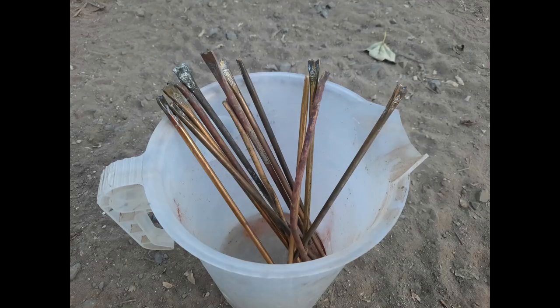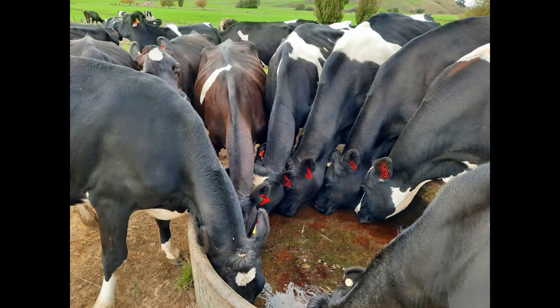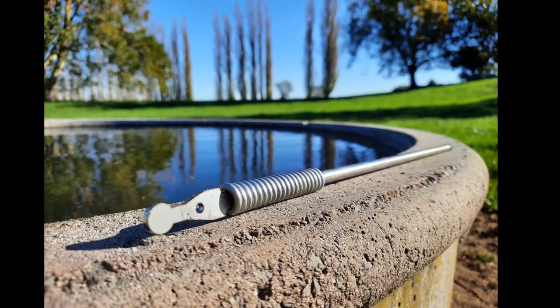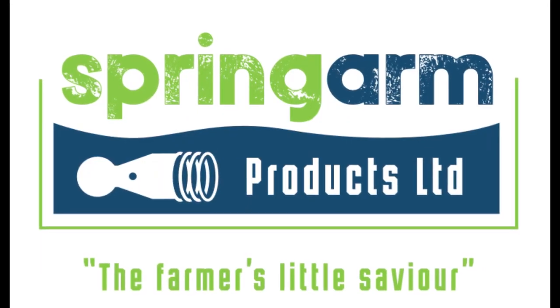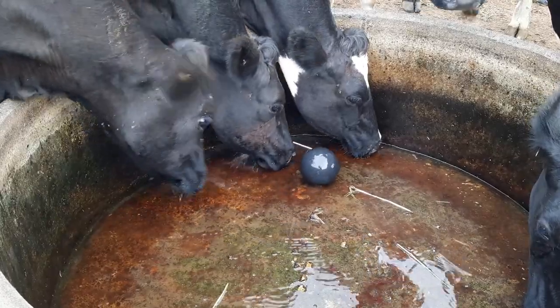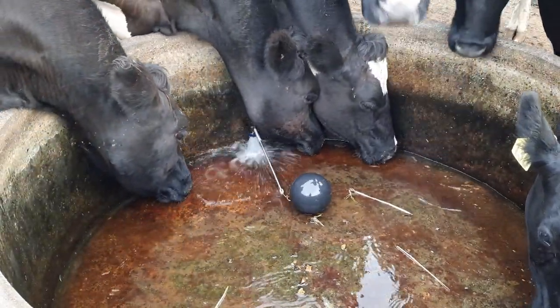If you are tired of ball cock arms breaking all the time and stressing about overflowing or empty troughs, the Spring Arm is what you need. Spring Arm Products Limited has developed a flexible trough arm that is effective, durable and easy to install. Our Spring Arm deals with pressure from the cows with ease.